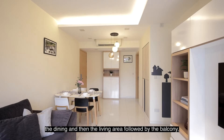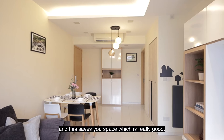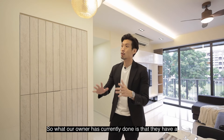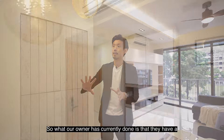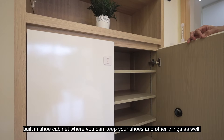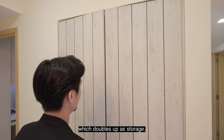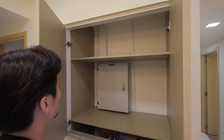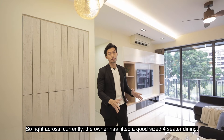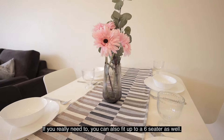As you enter the unit, you'll be immediately greeted by the dining area, then the living area, followed by the balcony. You'll notice there is actually no foyer at all, which saves you space. The owner has a built-in shoe cabinet where you can keep your shoes and other things. Moving along, you can see the DB box, which doubles up as storage. Right across, the owner has fitted a good-sized four-seater dining table — you can also fit up to a six-seater if needed.